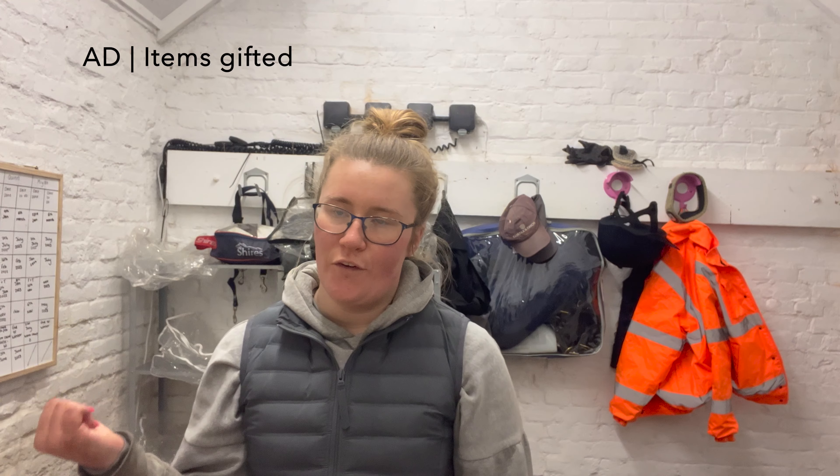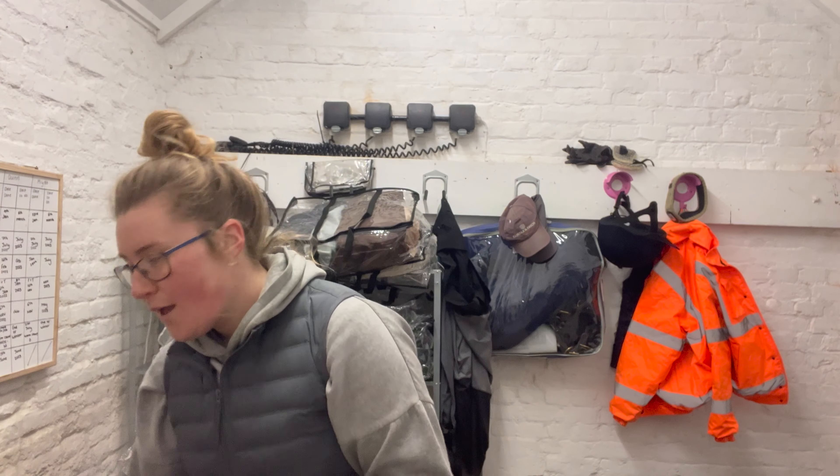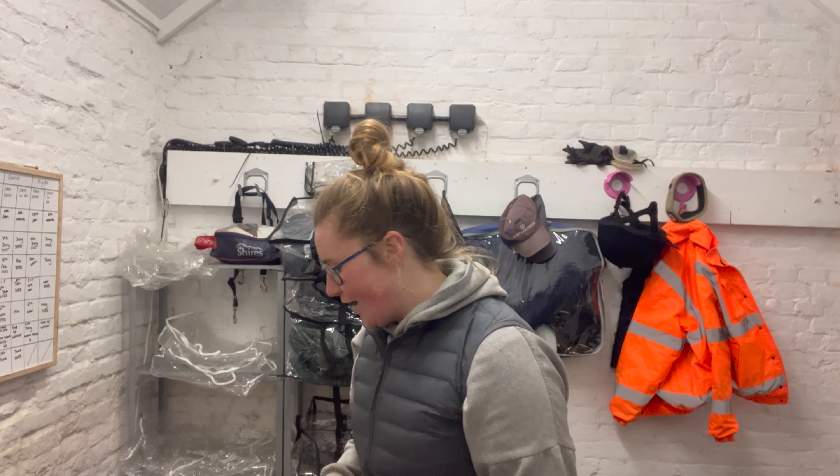I've popped the box on the floor because it's rather large and I can't actually see inside to grab bits out. Let's try and do it in a bit of an order so you can gather what sort of content is going to be for the coming videos. The first collection of items are...